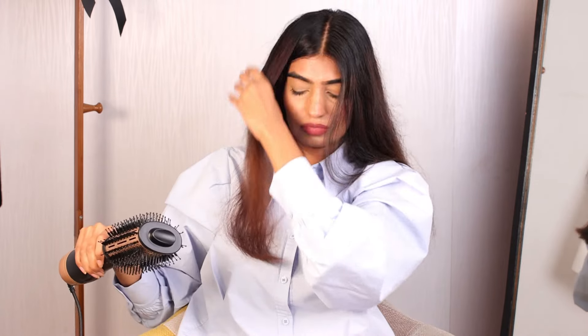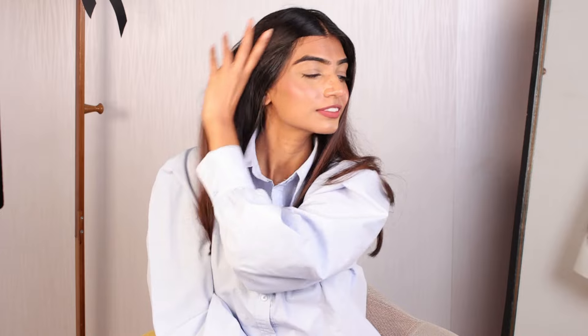I am almost done here and it hardly took me 7-8 minutes. This is the end result — I absolutely loved it. My hair looks beautiful, completely manageable and there is no frizz. The product link is going to be in the description box below, just go and check it out.